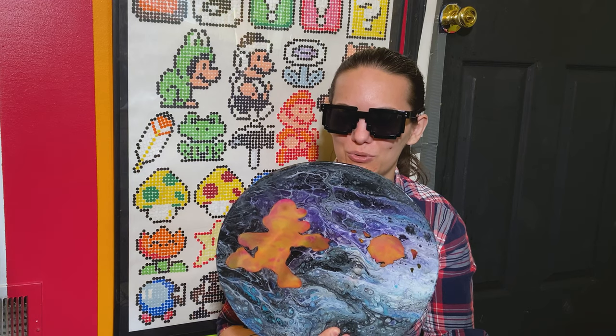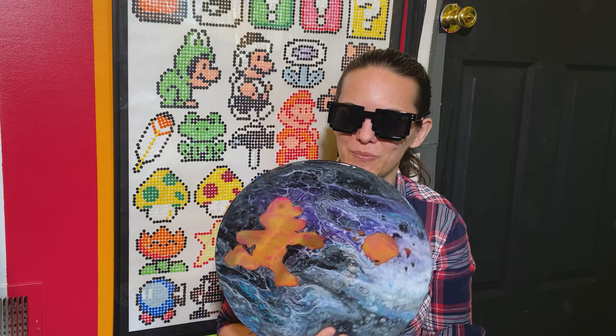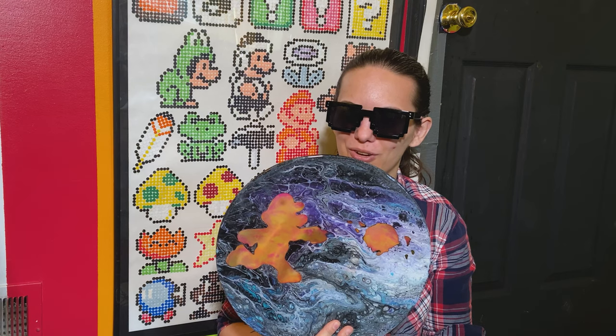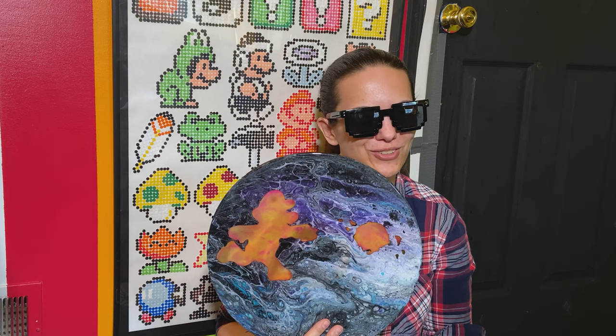Gonna be making a companion piece to my previous project, my Mario vinyl paint pour here. Mario has just been kind of hanging out on the wall for the past couple months by himself throwing a fireball at nothing and that's just not right.